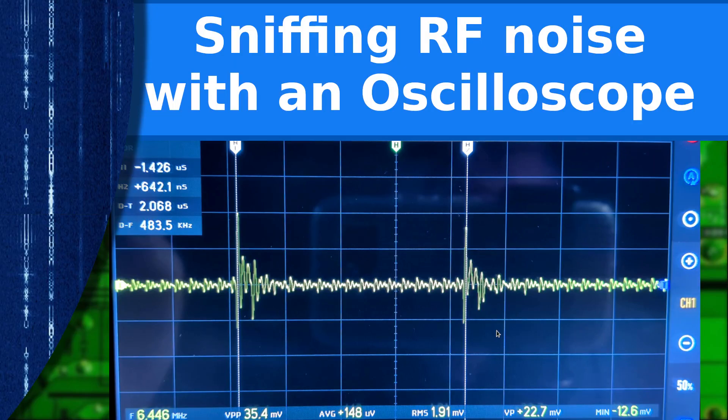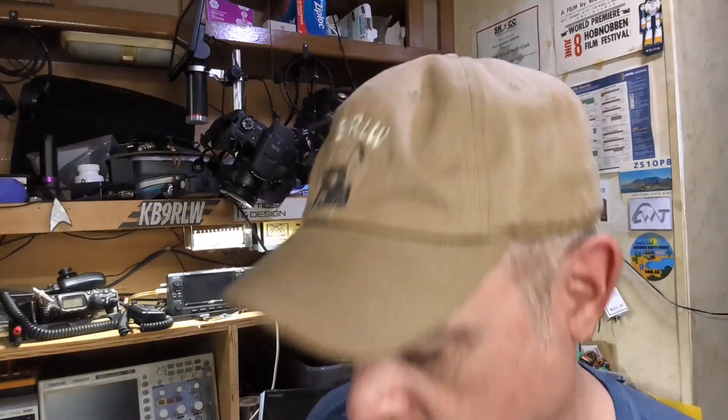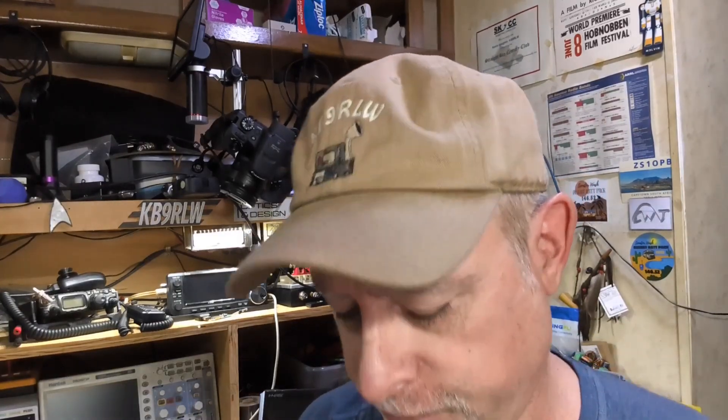Hello YouTubers. I thought I'd share a little trick I learned years ago that I haven't seen people talk about much recently. It's pretty useful — you can use your oscilloscope to sniff for RF noise around devices. You'll only need one thing and you already have it: a little loop antenna. Let me show you where to get that.